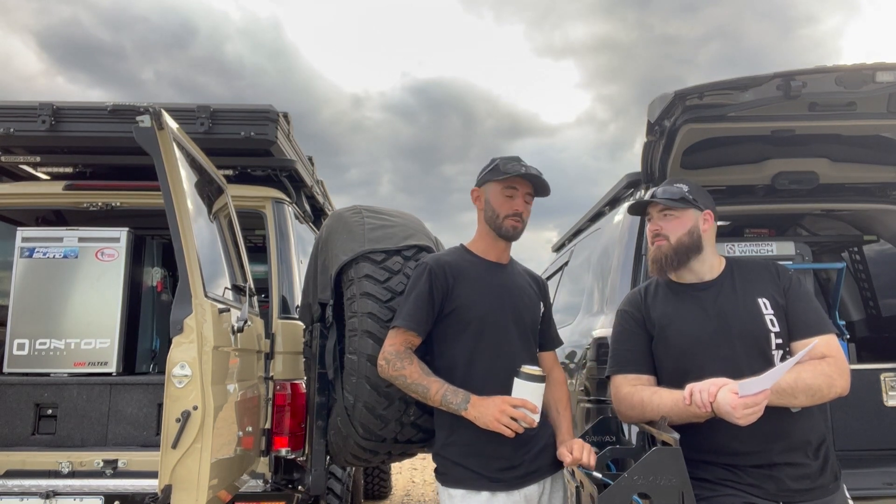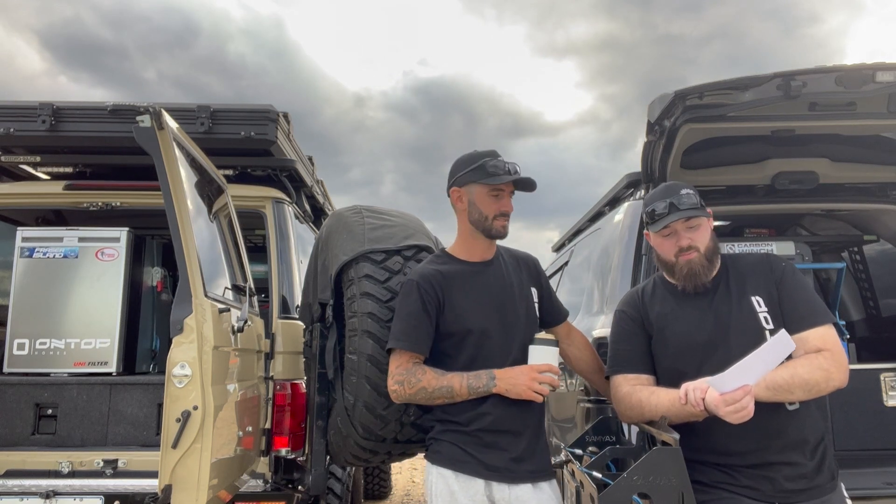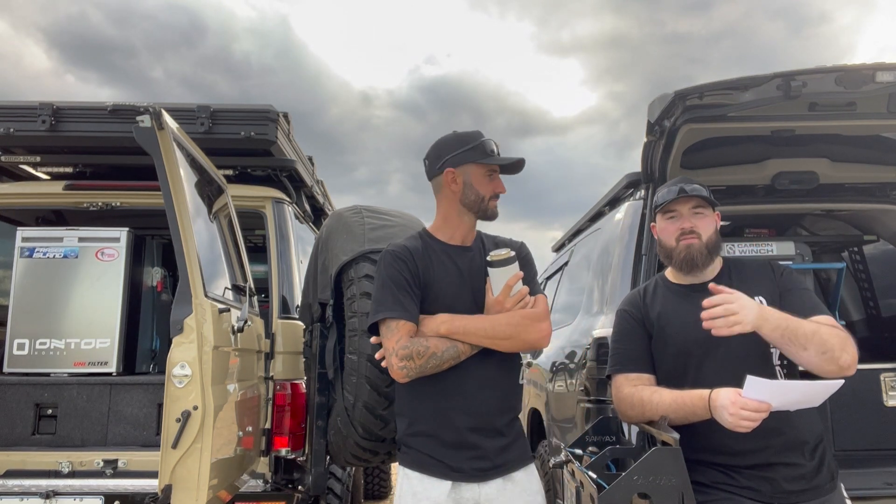Pros and cons for both fridges — we wrote it all down because there's a lot. Pros for both: no ice, no esky — you've got a fridge. For the chest, it's dual zone so you can do whatever you want with it. Technically the upright is also dual zone, but the freezer compartment is quite small — good for a couple of icy colds but not for stacking meat for a three-week trip.